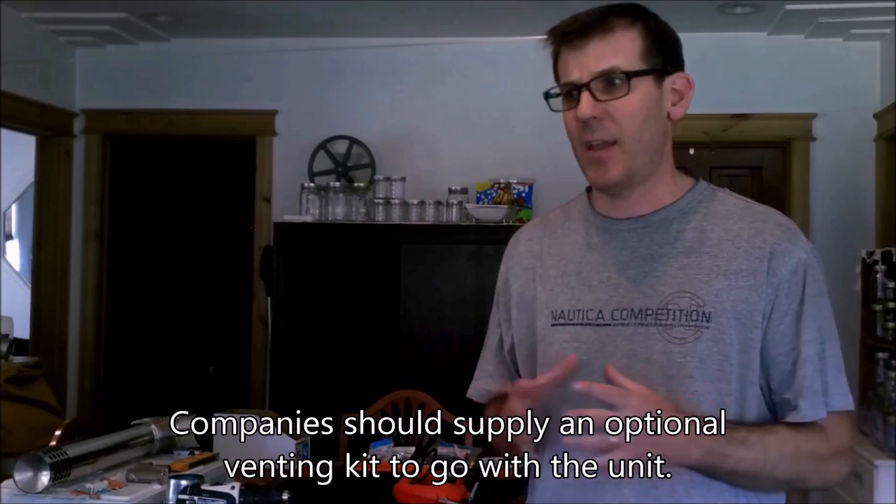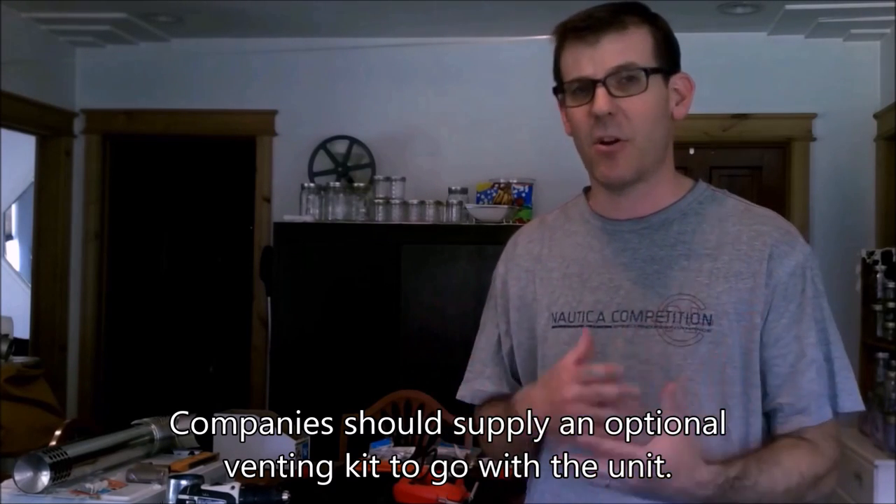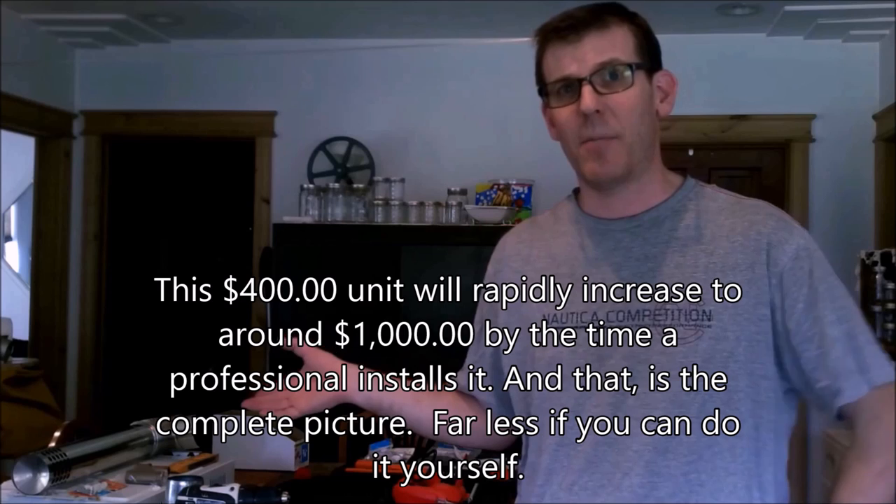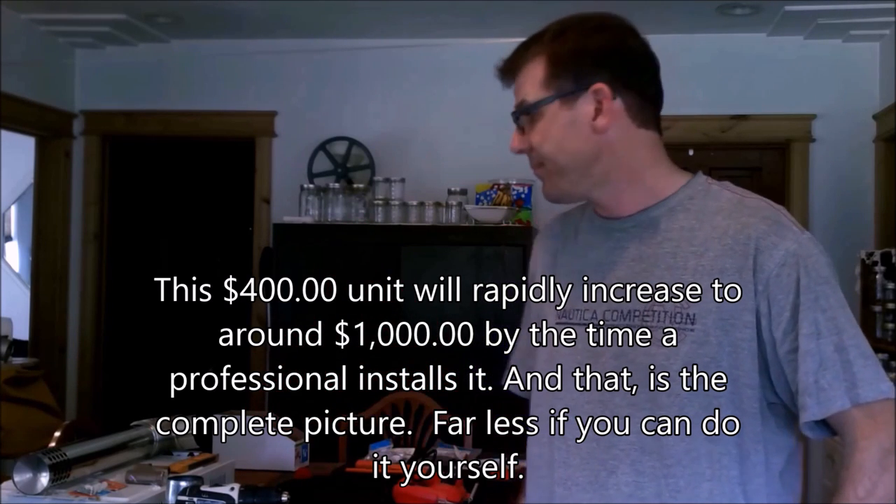I do find it poor practice to not advertise that you need these safety items when you purchase the product — the base model should come with clear notice that you also need these safety vents. All these companies seem to be getting started and expecting you to have a professional plumber handle it. If you're a do-it-yourself person, just be aware that you're not getting a complete picture. I'm going to go make measurements now to make sure I put the hole in the right spot — and we'll probably have this hooked up later. Thanks.